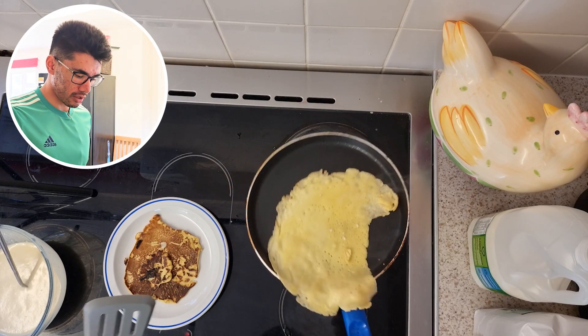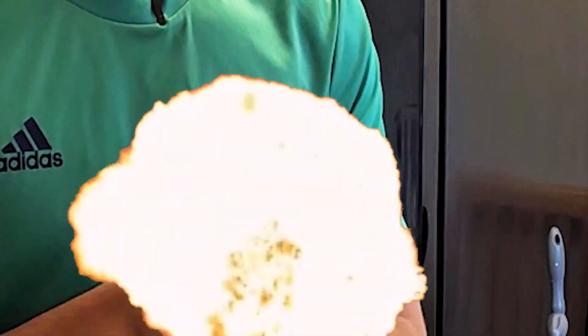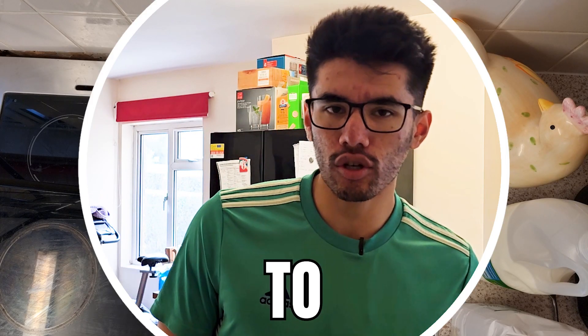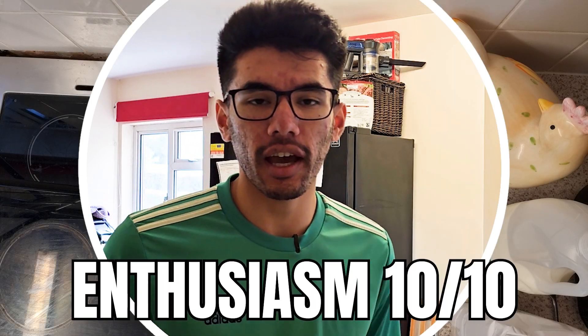Hello viewers and welcome back to the channel! Today we are doing another 'Cooking with Dan' because that's all I'm not very good at. Today we are doing pancakes.